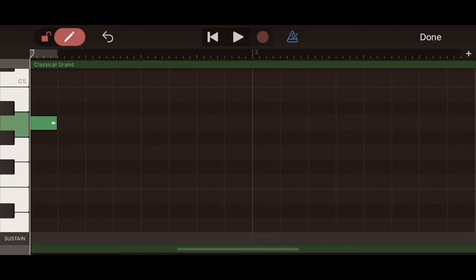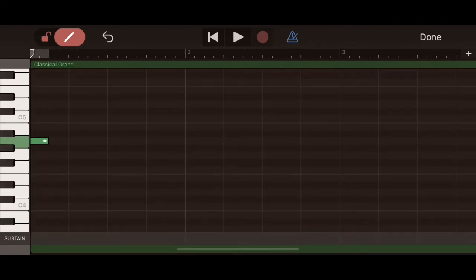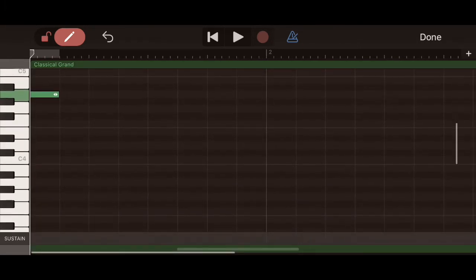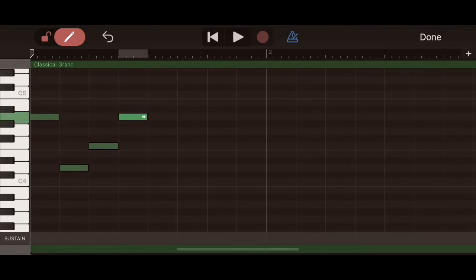So here we have A. I like to zoom in until I get the right view — you can use your fingers to zoom in and out both up and down. Then D, so A, D, F, A, D, F — and continue punching in all of the notes you've recorded off of the music sheet until you have it finished. You can watch as I do that.